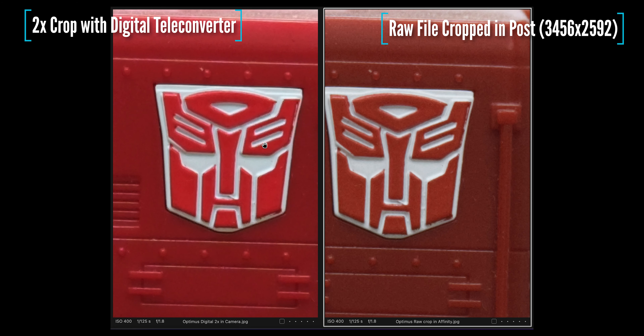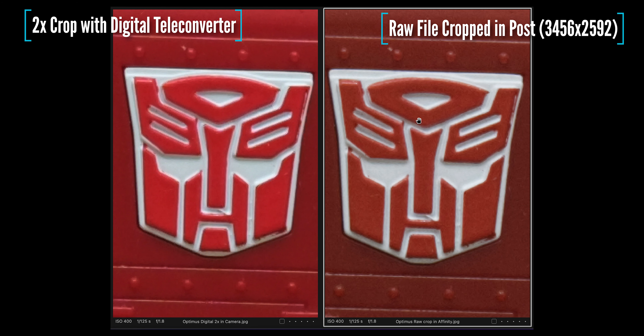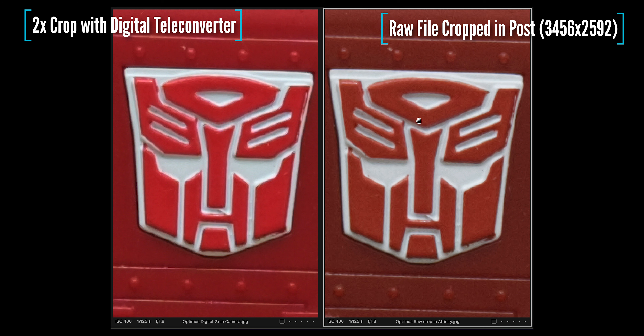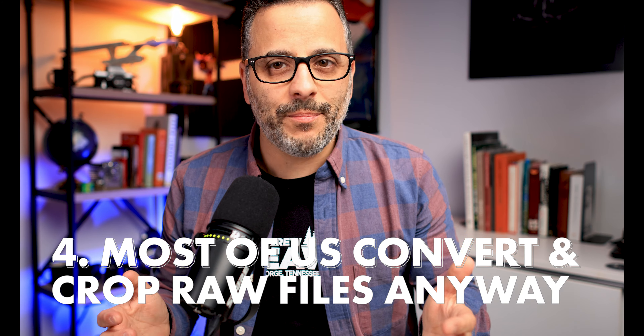And it's that it's already been processed by the camera. So the exposure, the color, and everything is tweaked, unlike my RAW file, which I did nothing to other than apply the crop. So if you're just blasting out JPEGs for online use, using the digital teleconverter really works just as well as cropping it in post. And in some ways, it's a little better.